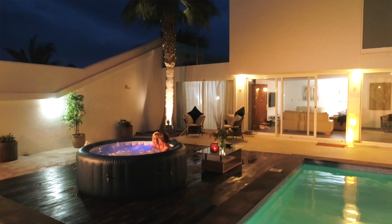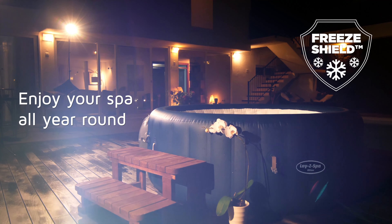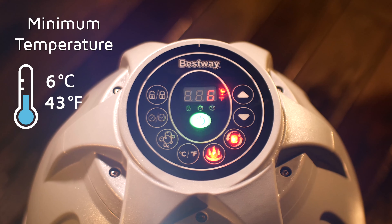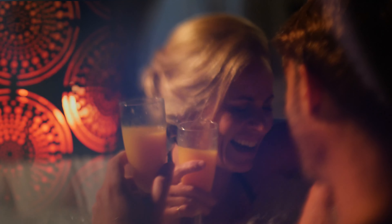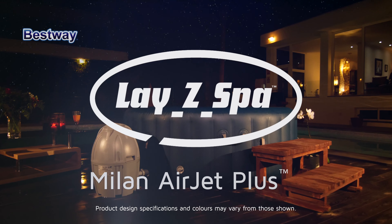Keep your spa running all year round with the inbuilt FreeShield system. This technology automatically starts your pump when temperatures start to drop. Now it's your time to relax and unwind in your very own Lazy Spa.